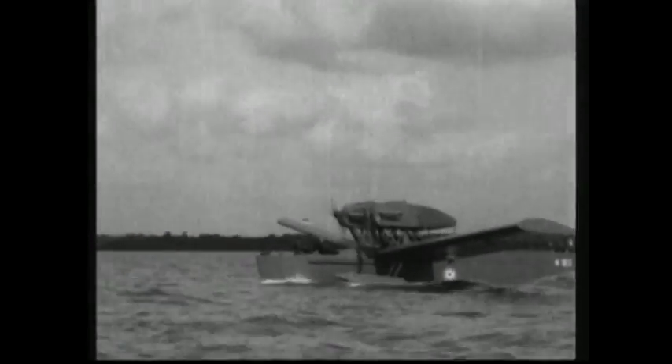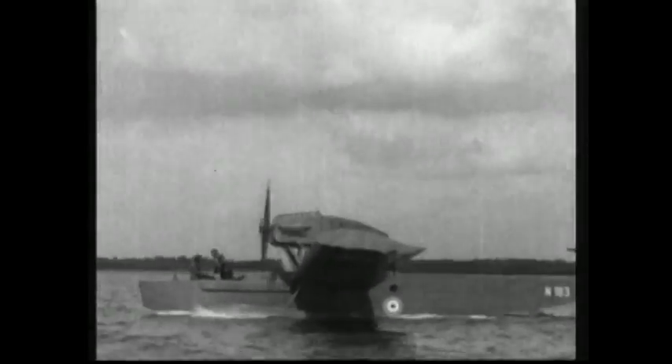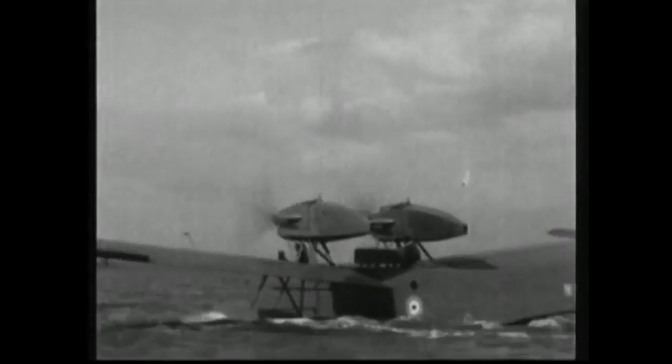Since the mid-twenties, Britain's Air Ministry had been carrying out tests on all-metal seaplanes. Its prototype monoplane featured twin engines and a streamlined design. Metal hulls were about 25% lighter than wooden ones, and when the water soakage of a wooden hull was taken into account, the weight saving was even greater.